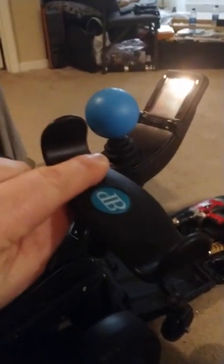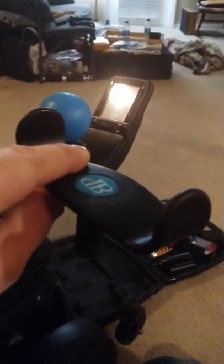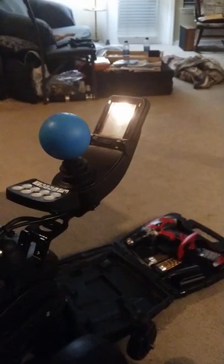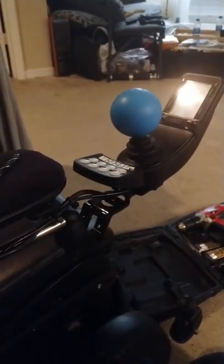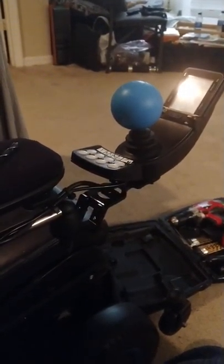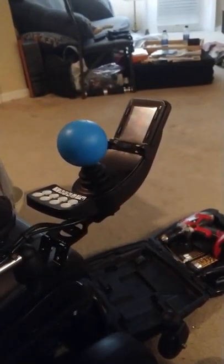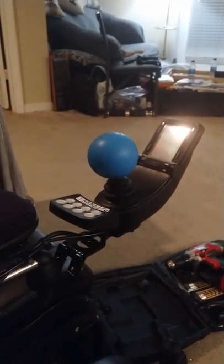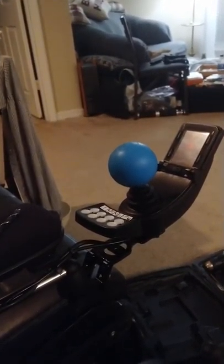I had a mount before and I really didn't like it. I used to have a little knob thing which was impossible for me to use properly because I had nerve damage in my hand. The vendor gave me another mount and it didn't work out great for me either, so I decided to make my own, and this is how I did it.